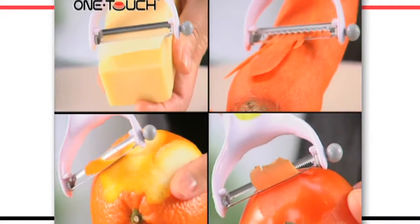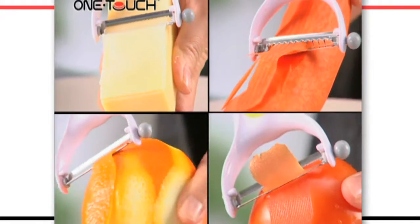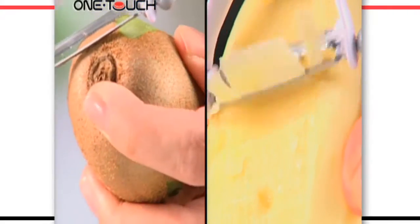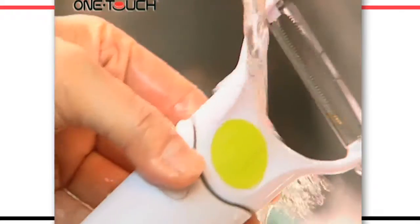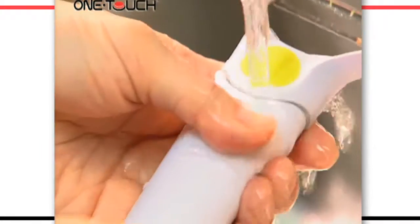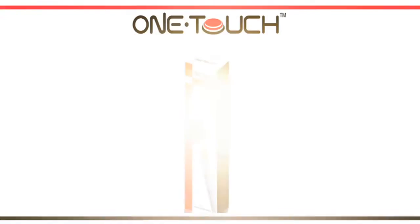OneTouch PowerBlade Peeler has interchangeable serrated or julienne blades for amazing results. Peels hard and soft foods quickly. There's also a built-in potato eye remover, and the OneTouch PowerBlade Peeler is water resistant for easy cleaning.